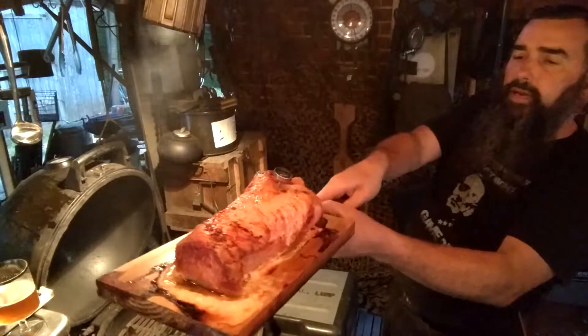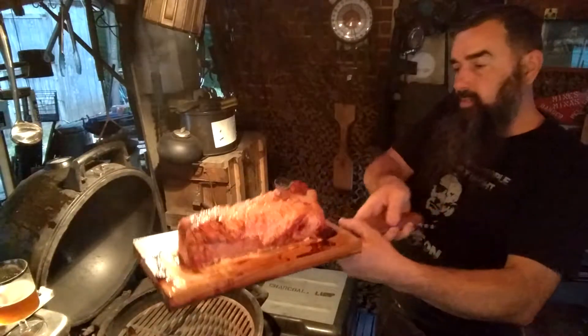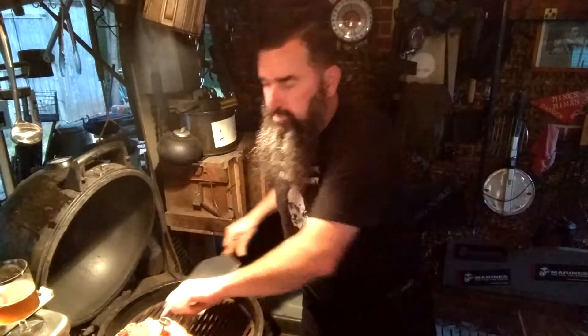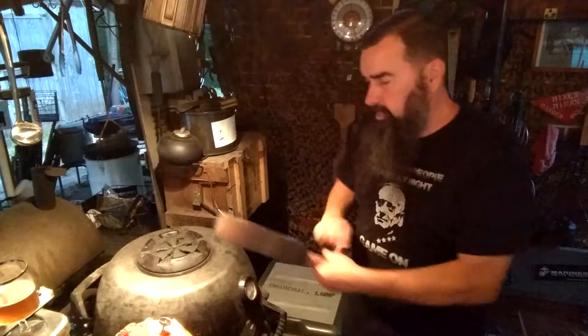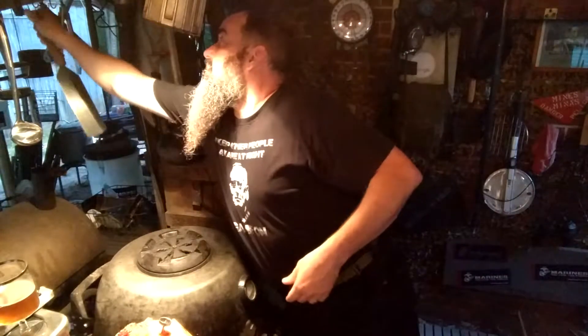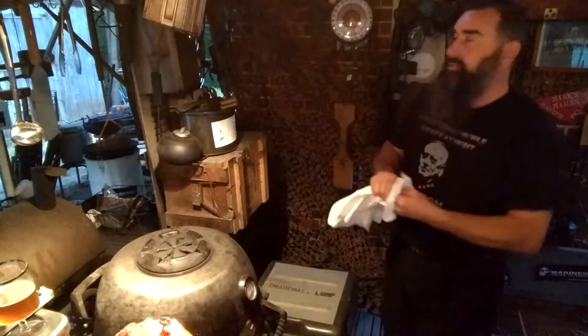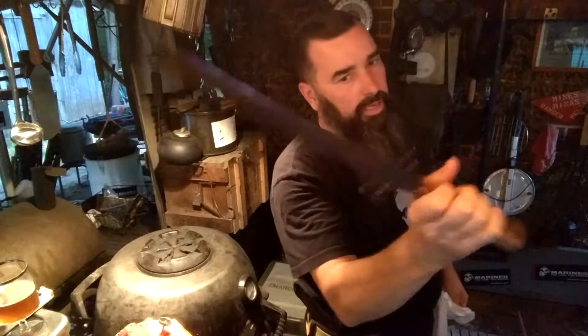It's got some juices coming out of it. Looks yummy. It smells good. Let's see what we can do here — a little slice of this rig. How about that?